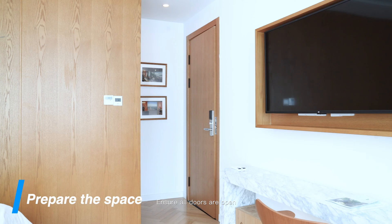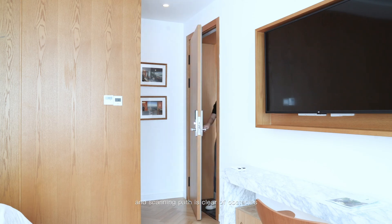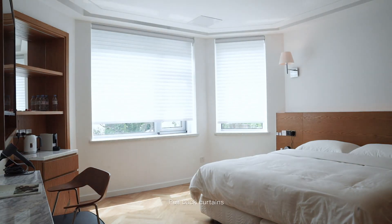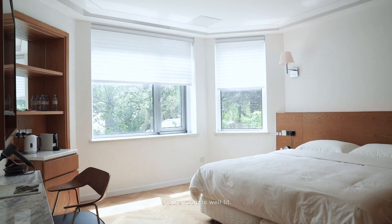Ensure all doors are open and the scanning path is clear of obstacles. Turn on all lights, hold back the curtains, and ensure the room is well lit.